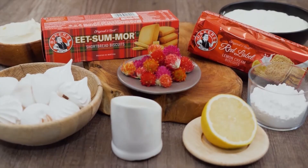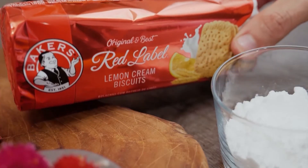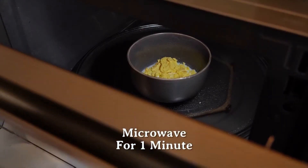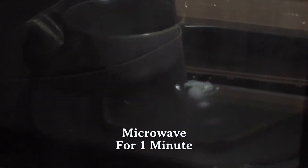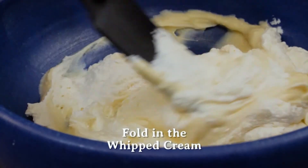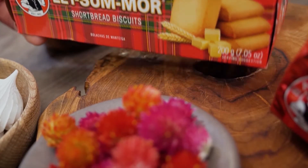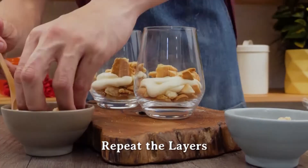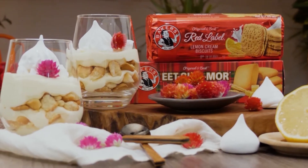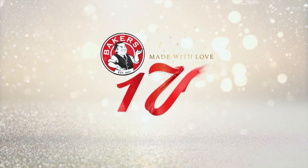Who can bake a biscuit? Who can bake a biscuit? Especially for you. Cover it with chocolate or a lemon drop or two. The baker's man can, the baker's man can — cause he mixes it with love, he makes the world taste good. Who can bake a biscuit? Who can bake a biscuit? Like they used to do. Mixed and baked with love and a touch of magic too. The baker's man can, the baker's man can — cause he mixes it with love, he makes the world taste good. Made with love for 170 years.